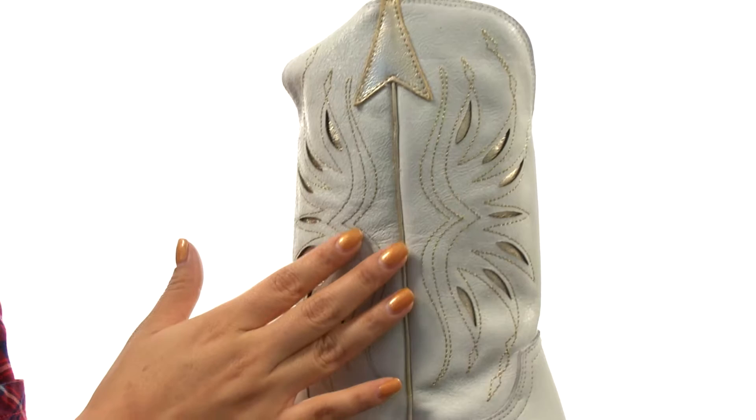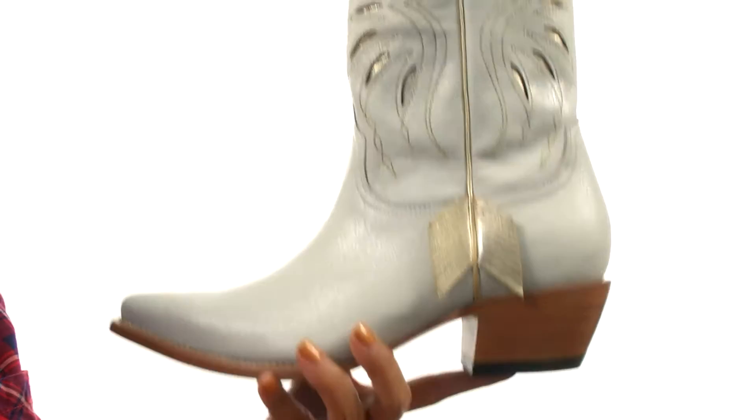There's an easy pull-on construction. On the inside, there's a lightly cushioned leather footbed that will provide comfort and support. There's a nice cowboy heel for an extra boost in height. Down at the bottom, there's a durable leather outsole.